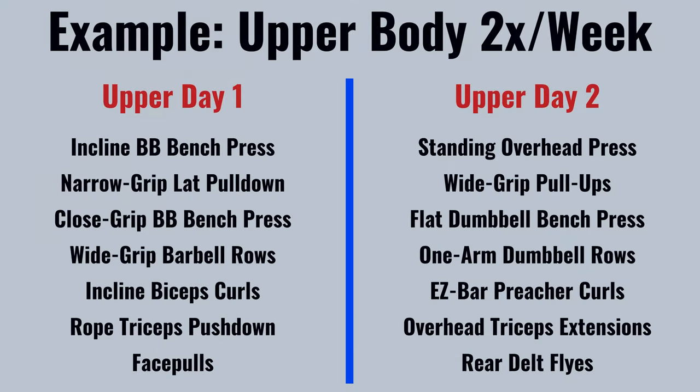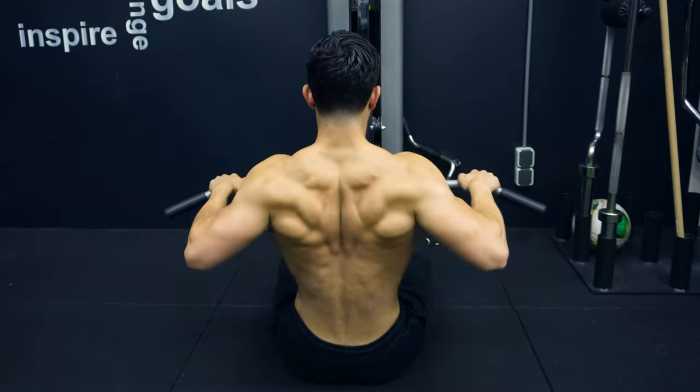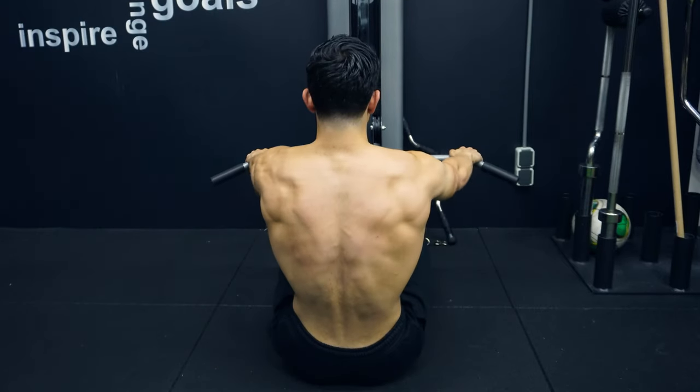Let's say you train your upper body 2 times per week. As you can see, we have horizontal and vertical pull exercises in which you maintain a wide and narrow elbow angle. We also have one bodyweight back exercise and a back exercise that trains one arm at a time. One of our back exercises also requires you to be in a bent over position, which helps you train the spinal erectors. You can take this as a template for your back training, but feel free to tailor the exercises based on your preference and training needs.